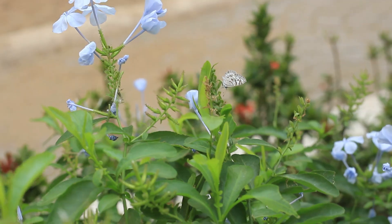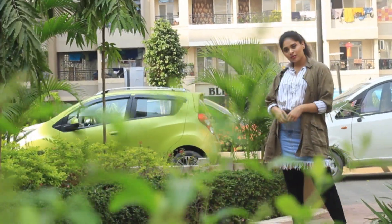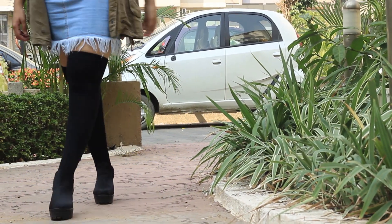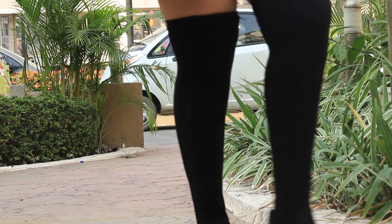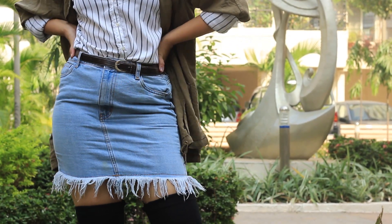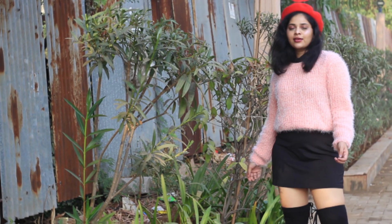If you want to wear anything short in winters, make sure that you are on point with your layering game. So like here, I've paired my mini skirt with my knee-high or thigh-high boots, which I DIY'd. I've paired the mini skirt with a formal shirt and I'm also wearing a jacket over it just to make myself feel a bit cozy and warm. I've rolled up the sleeves to give it a formal and chic vibe, and also added a nice belt to give my body some shape.